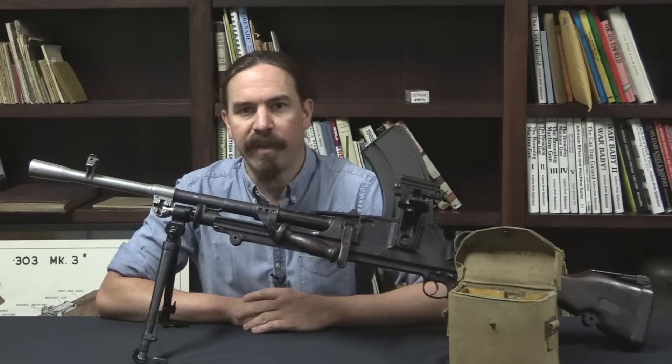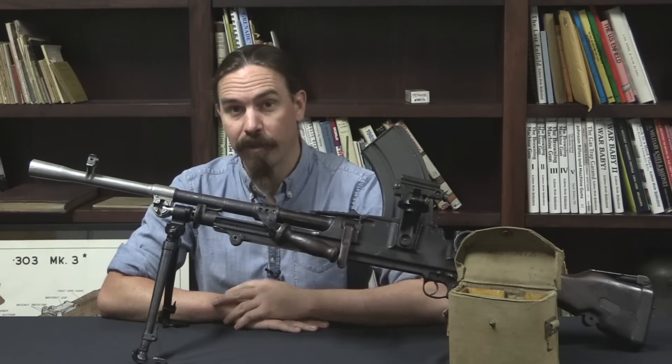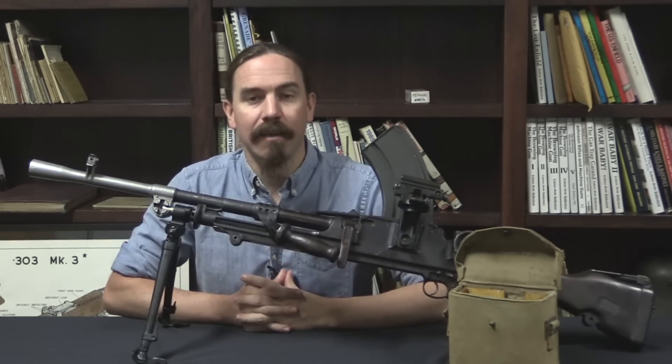Hey guys, thanks for tuning in to another video on ForgottenWeapons.com. I'm Ian McCollum, and today we are taking a look at a very rare Bren gun accessory. This is a Plessy fixed line sight Mark I.